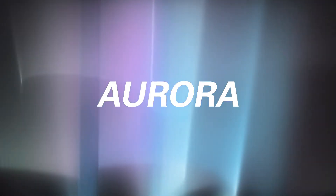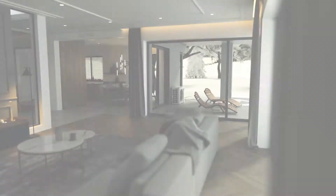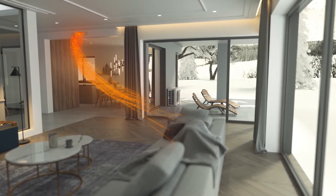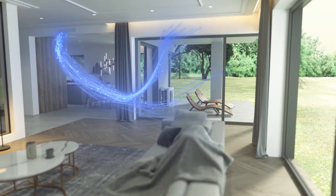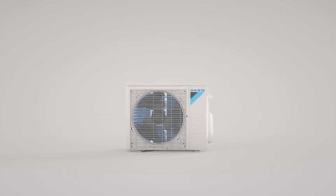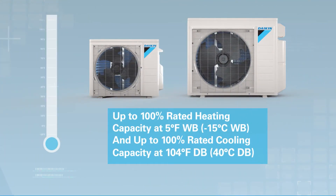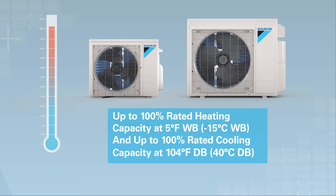Presenting Daikin Aurora, an efficient single or multi-zone heat pump system designed to keep your home comfortable in extremely cold winter climate conditions or extremely hot summer conditions. With an operation range of minus 13 degrees Fahrenheit up to 115 degrees Fahrenheit, Daikin Aurora systems provide up to 100% rated heating capacity at 5 degrees Fahrenheit and up to 100% rated cooling capacity at 104 degrees Fahrenheit.